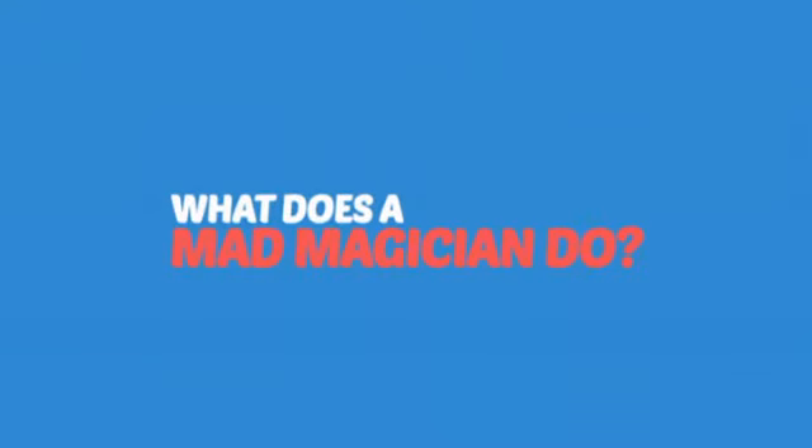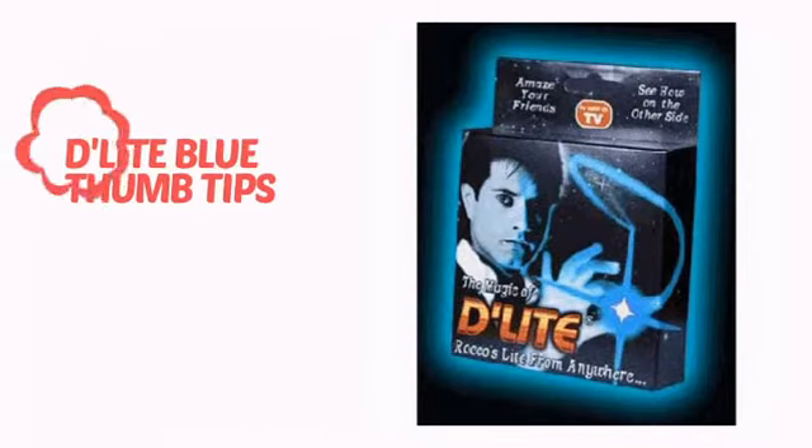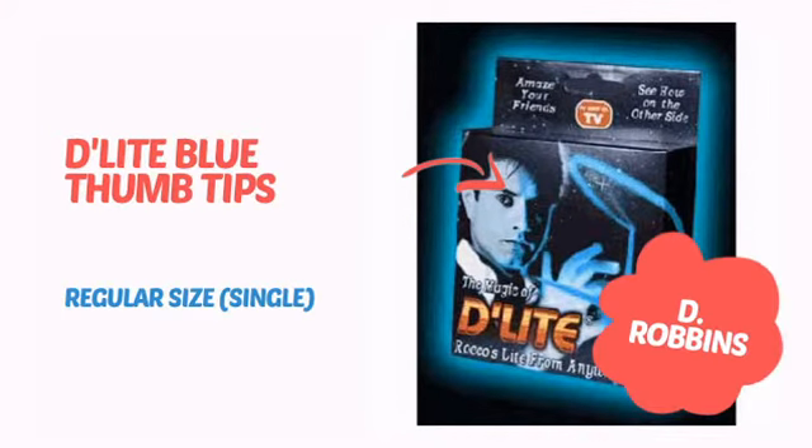What does a mad magician do? She pulls her hair out! It's time to add some magic to your show with this cool trick from D Robbins. Check it out!